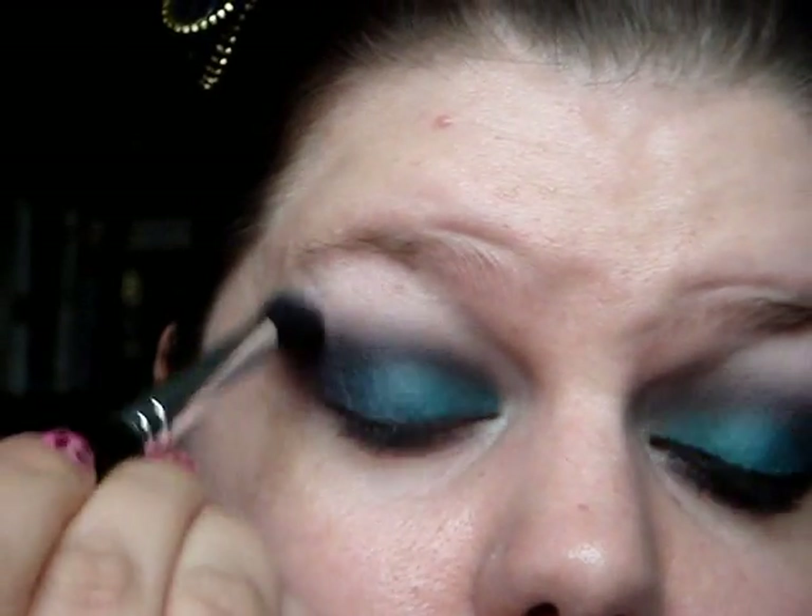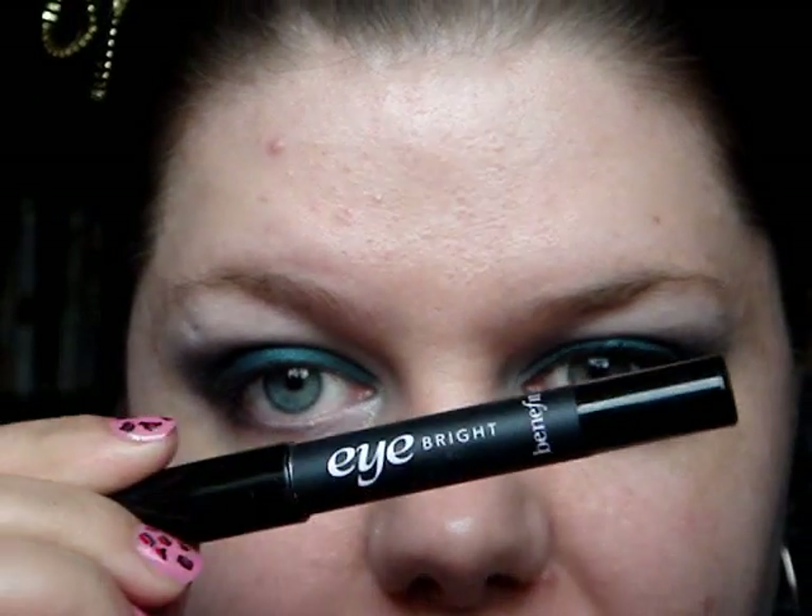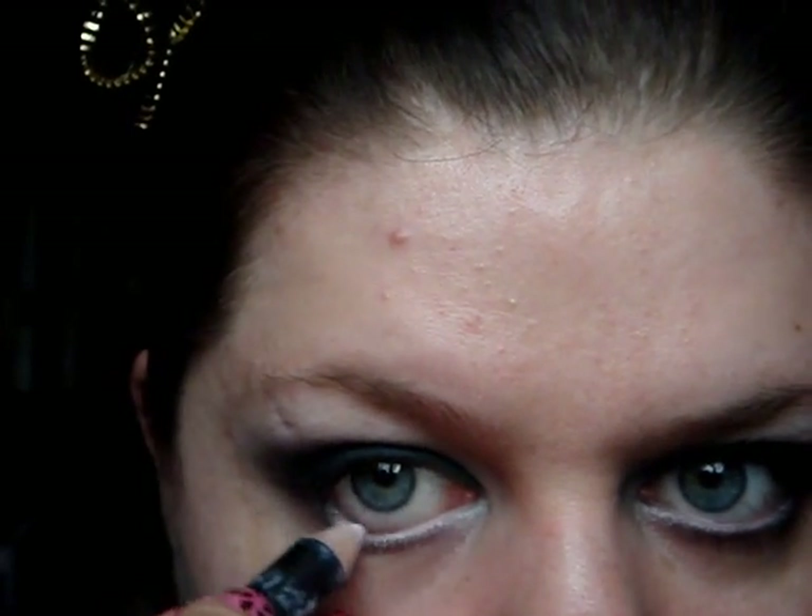If you feel like you need to blend around your edges, just take the 224 and sweep it around to really soften everything. For my waterline I'm using Eyebrite from Benefit, which is kind of meant for under your brow bone and on your lash line. But it's really nice in the waterline because it's not quite a bright white - it's a pale pink off-white. It just looks more natural than a harsh white colour, so I really, really like that.